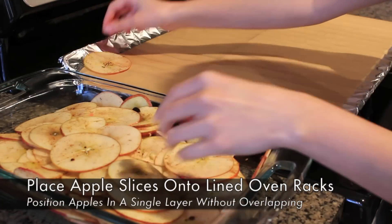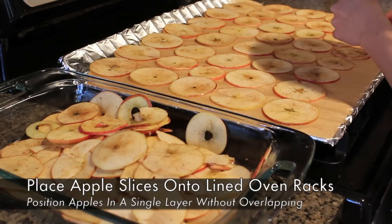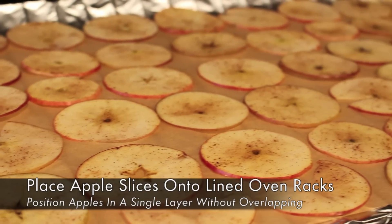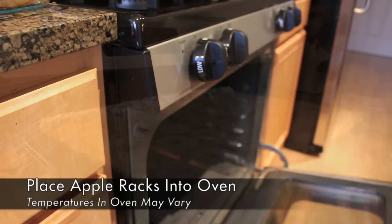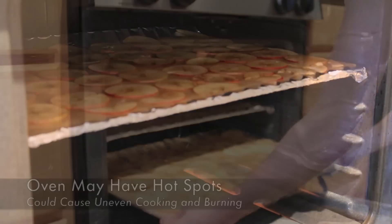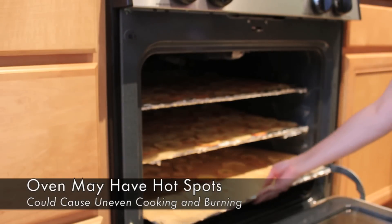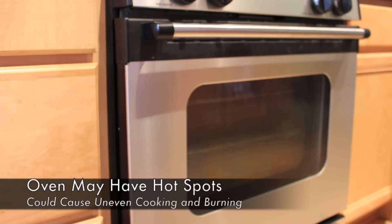Next, position your apples on top of your lined baking rack in a single layer, trying not to overlap any of the apples. This will ensure that your apples are cooked evenly and they get crispy. Continue filling up your other oven racks with the remaining apple slices and place them into the oven. Be careful because many ovens do not distribute heat evenly and you may have hot spots that might cause some parts to cook faster than others. If this is the case you'll want to place your oven racks in the coolest part of the oven to prevent your chips from burning.